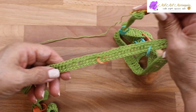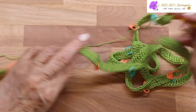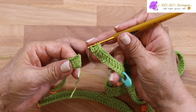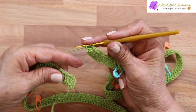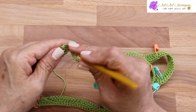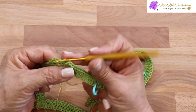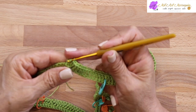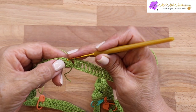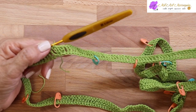Voy a colocar esta primera vuelta a un solo lado, este es el revés, todo a un solo lado para tener el lado derecho. Tejo este último punto igual en el lazo de la cadena, tomo los dos hilos los primeros y deslizo el lazo en la cadena y los lazos para tejer el punto alto. Ahí está el último, y deslizo en la tercera cadena. Está terminada la primera vuelta con trescientos cuarenta y ocho puntos altos.